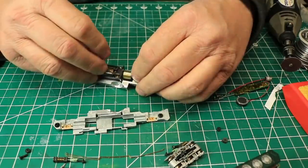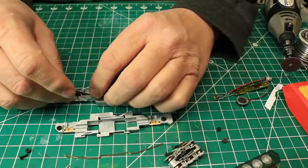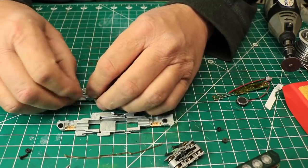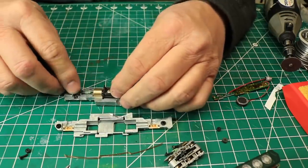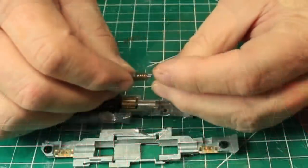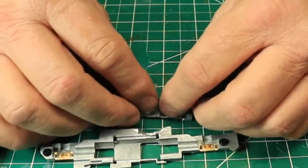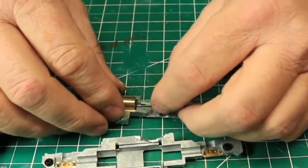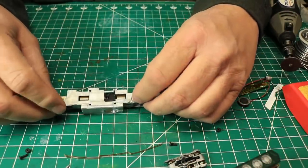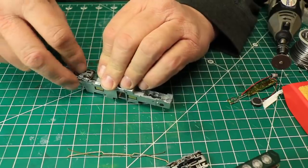At this point I can start reassembling the locomotive. I reinstalled the motor and the drive shafts, making sure that the bearings fit perfectly into their mounts in the frame. I then installed the second half of the frame with the retaining screws. Before I tightened them down all the way, I reinstalled the trucks, then tightened the screws.